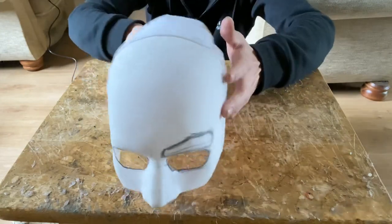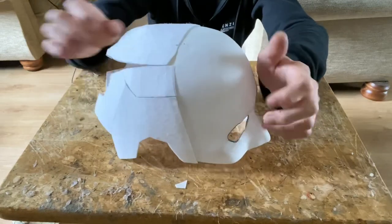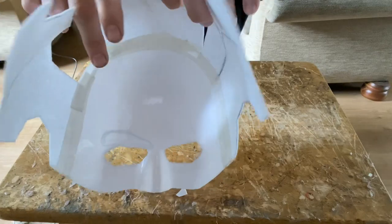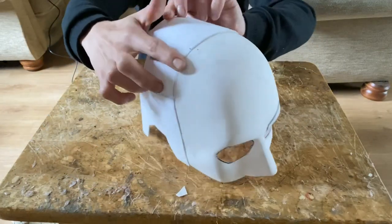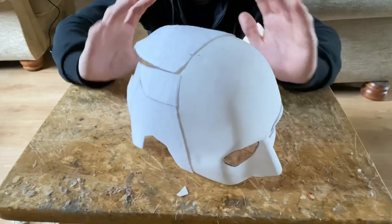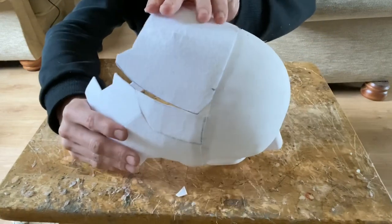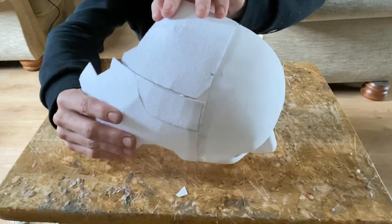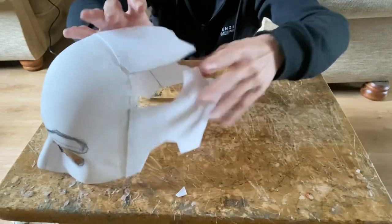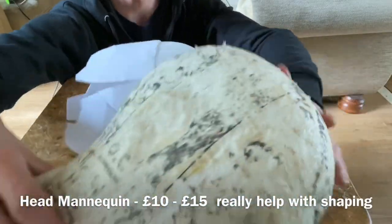What we're going to do afterwards is go in with the eyebrows and make the nose piece and glue those on. Then we're going to strengthen up all the inside pieces - just curve them slightly on the inside, make all these lines a bit more curved. It helps it look better and more circular. A head mannequin is a perfect addition - I've drawn the sections on it and they really do help with the overall process. So let's get into gluing in the missing pieces and then glue on the eyebrow and nose, then wrap it all in the fabric.